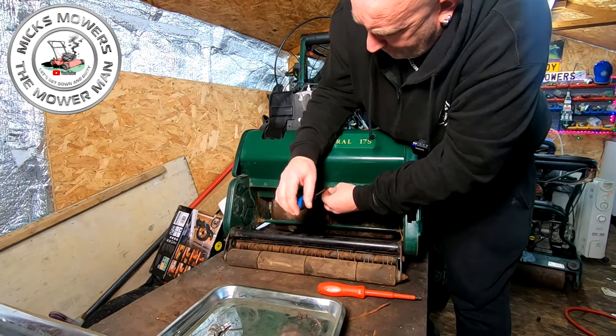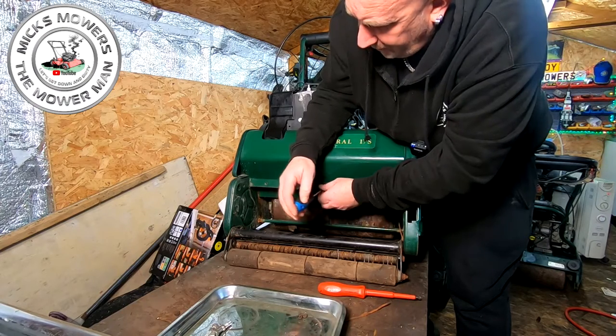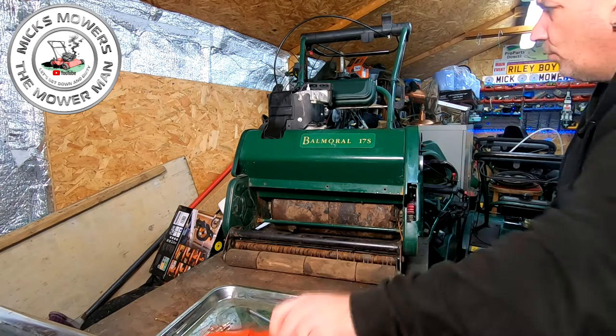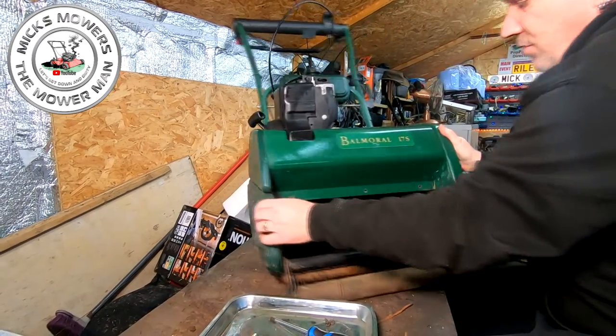I do actually have a Kawasaki engine which would fit lovely on this, but it involves changing lots of cowlings and bits and pieces and therefore it's not economical to do. I'm going to turn the machine around to its side.